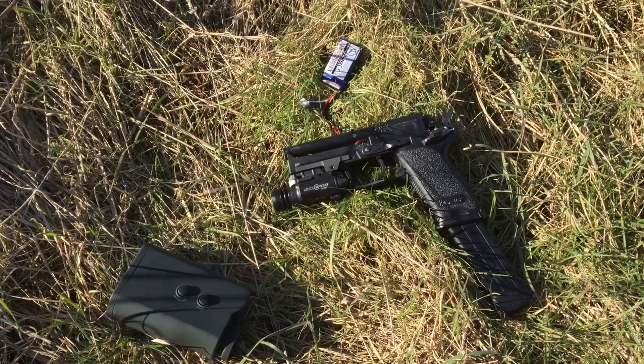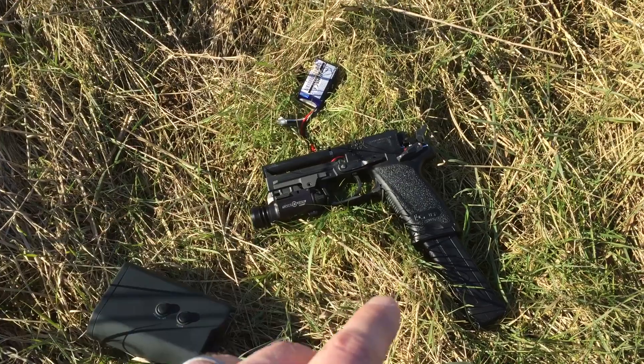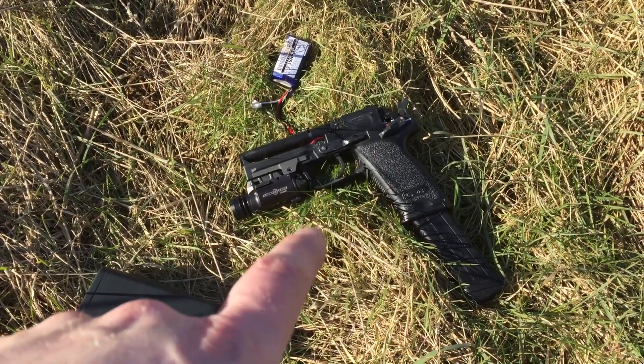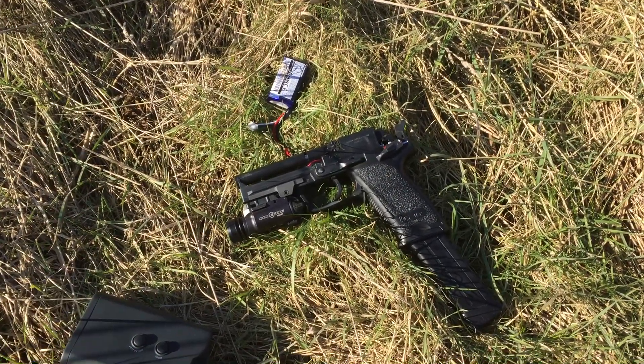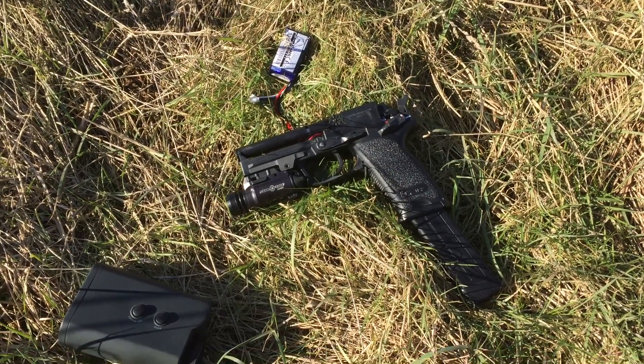I've just done a little video on the M93 with the custom motor. So this is my own personal sidearm — this is my electric USP. And this has one of my kind of first generation motors. It's a lot faster, but it's a pain in the ass to fit that thing.